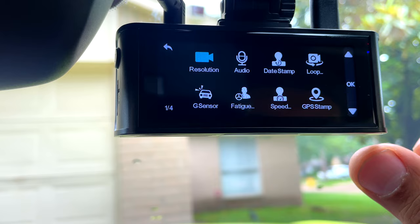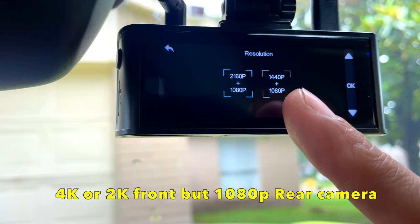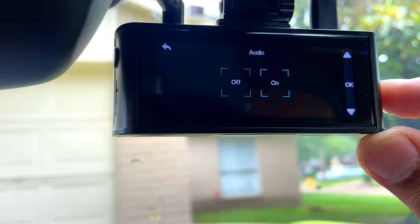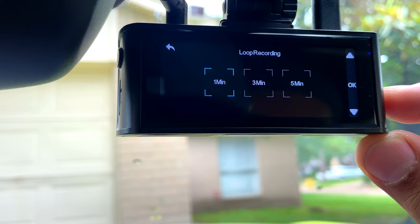In here the front is 4K and 1080p for the rear, or front 2K and 1080p for the rear. I'm gonna turn the audio on and off — that's good. The date stamp I'm gonna leave on. Loop recording — I always like to leave it at one minute because one minute is easier to download the file.